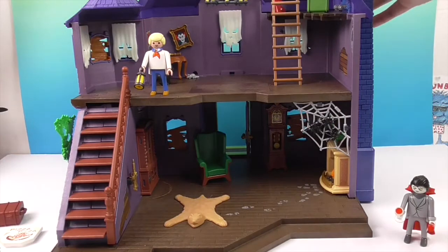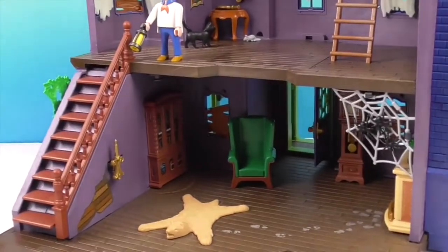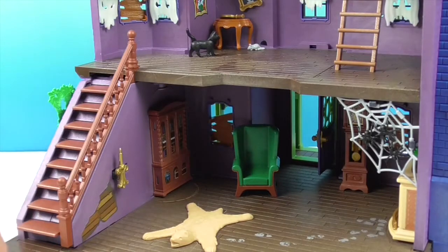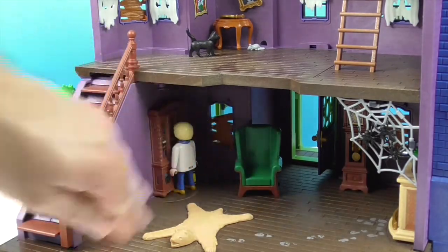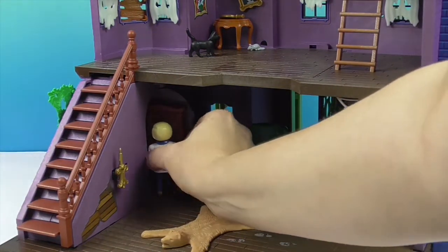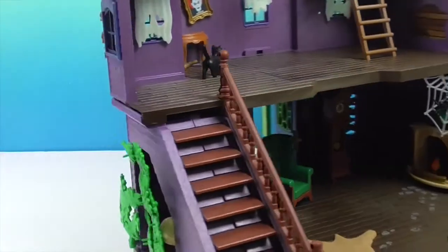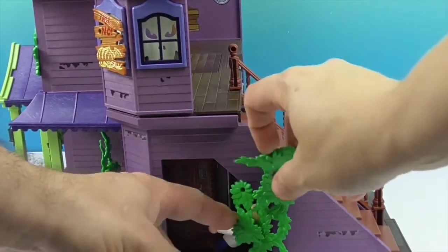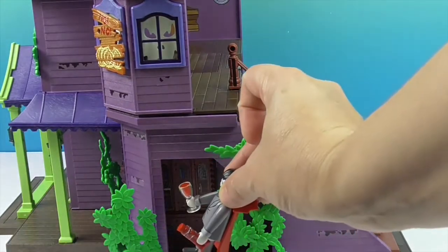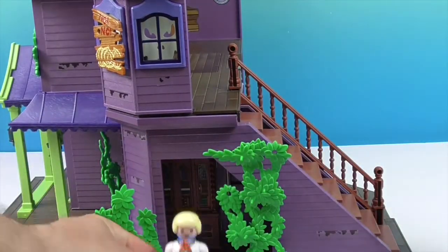We also have another trap on this side of the house. You see where this bookcase is? If Fred — or anyone — reaches for a book, oh! Then he goes through and comes out the other side. Or, as it shows in the instructions, Dracula can be hiding in there and then come out the other side — that's how he secretly enters the house!